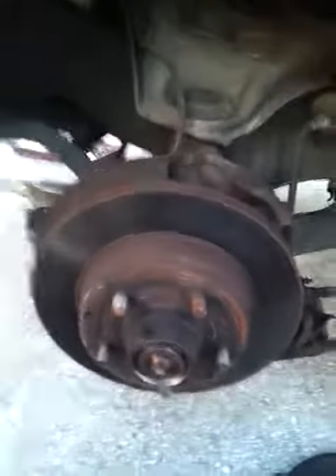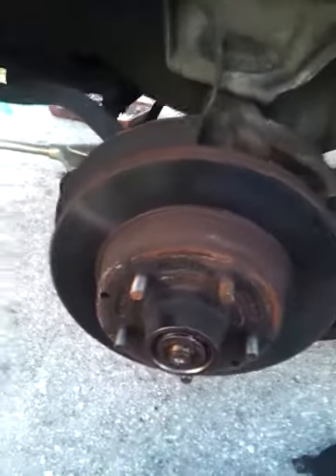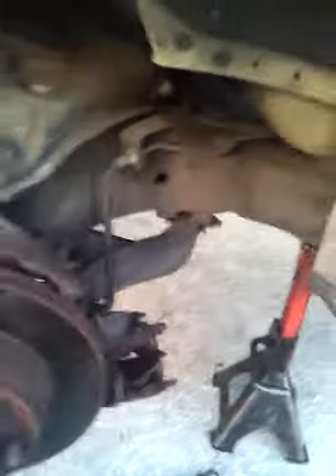So, if you're doing the bearings — this is a 1999 GMC truck — and if you're doing the bearings, the rear bearing, I already took the nut off.